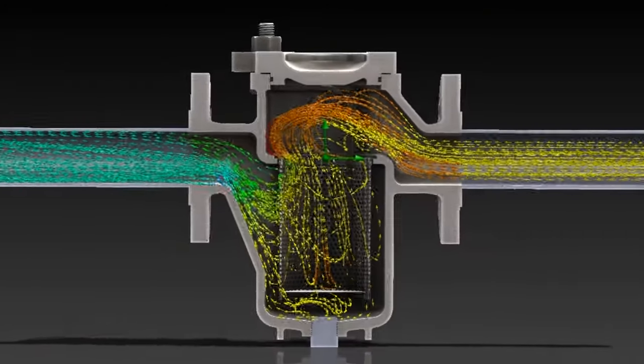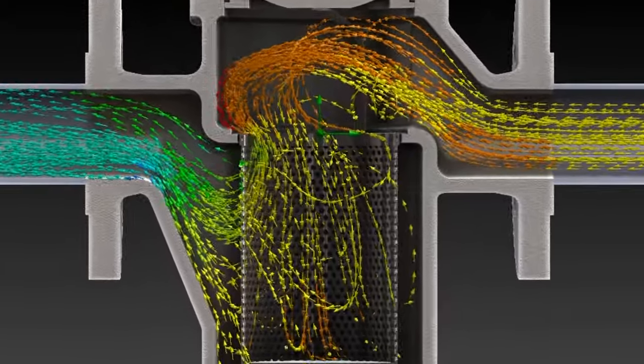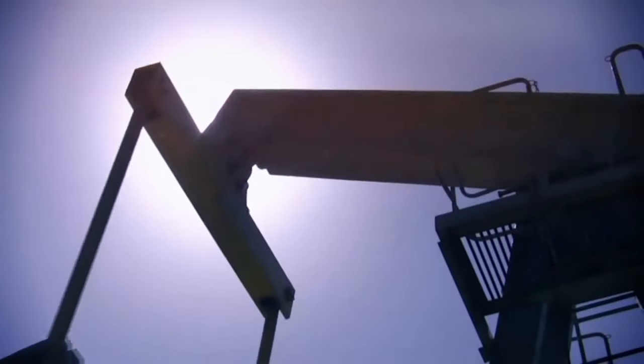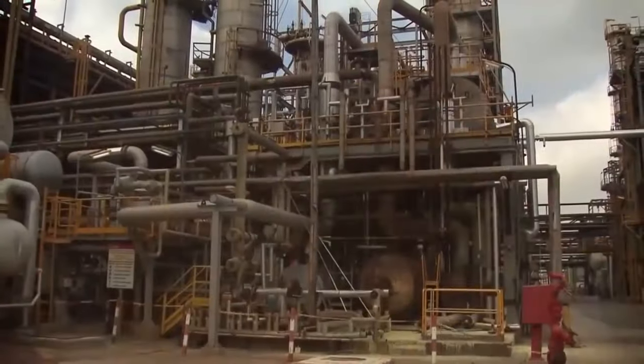A strainer is defined by its purpose: to remove unwanted large particles or objects from a piping system, usually to protect some sort of downstream equipment such as a pump or a more delicate filter from the damage that these rogue objects might cause.